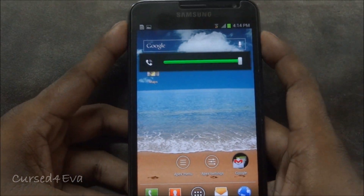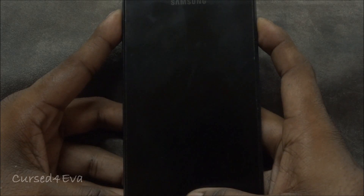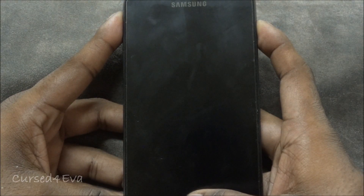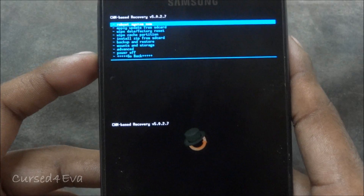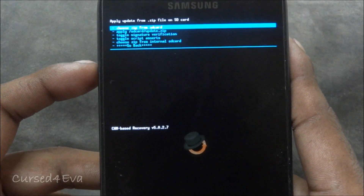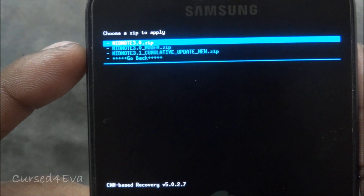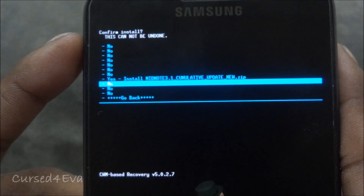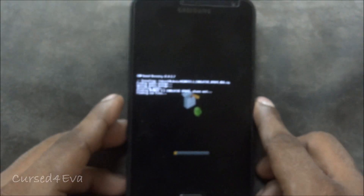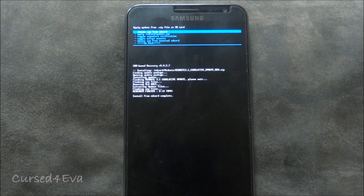Reboot back into ClockworkMod Recovery using Volume Up, Power, and Home buttons. Once you see 'Samsung Galaxy Note' displayed, take your fingers off and you'll boot back into ClockworkMod Recovery. Navigate to 'Install zip from SD card,' choose zip from SD card, go into MidNote, and this time select 'midnote_3.1_cumulative_update_new.zip.' Again, before you do this, you don't wipe anything — just go ahead and flash it over. This is the last part. Once the flash is complete you can use Touchwiz, as that's now active, and a lot of fixes are included.